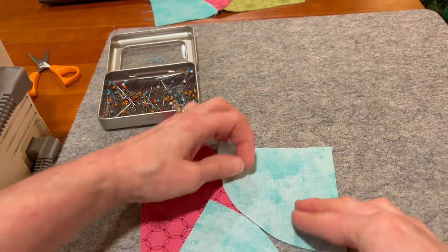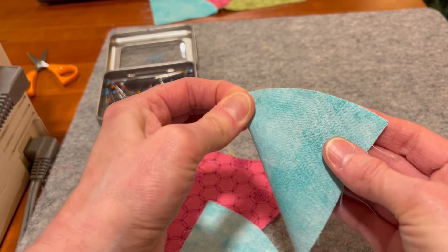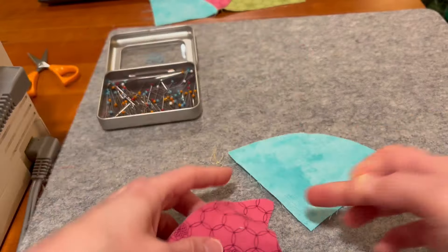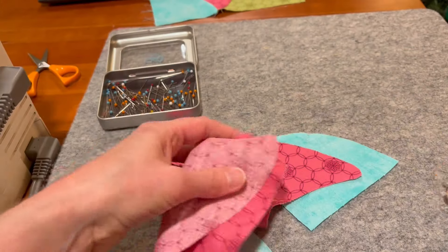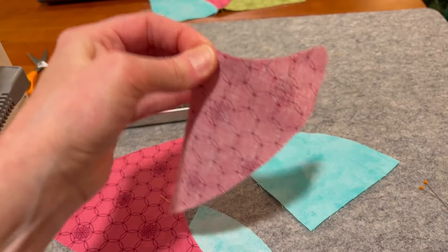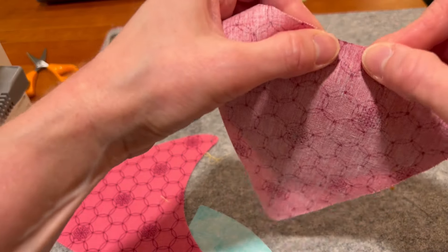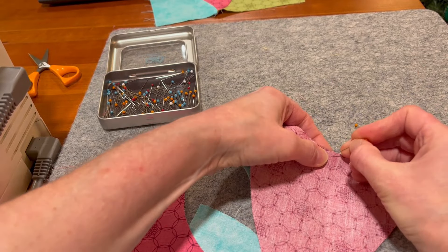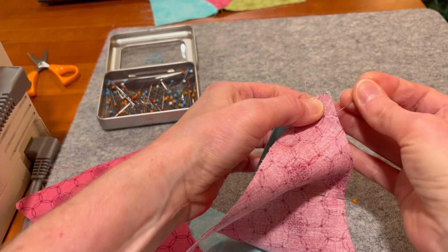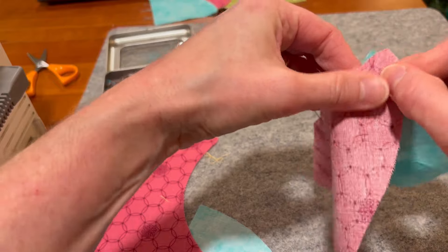Before we can sew, we are going to pin. If you remember back from our very first block, we did very similar curved piecing. You pinch in the middle, and then that will join up with this curved edge here, so we're going to get that in the middle as well, give that a pinch, and then match those pinches up. We're going to match up the pinch parts, get the centers, and then put three pins — one in each end and one in the center.